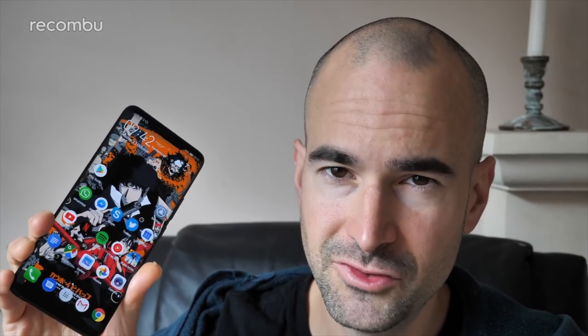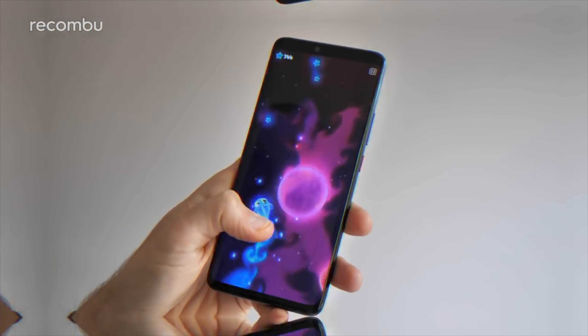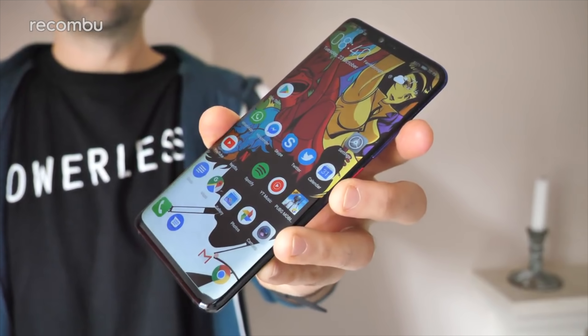So there is the Mate 20 Pro in all of its glory — let's just peel off this wrapper. Now this right here is the Twilight model, which quite closely mimics the gorgeous Morpho Aurora version of the P20 Pro. Similar sort of finish here — nice dark shades down at the bottom of the device, and then as you go up towards the top it morphs through this sort of twilight purple into a nice clear blue. Lovely stuff.